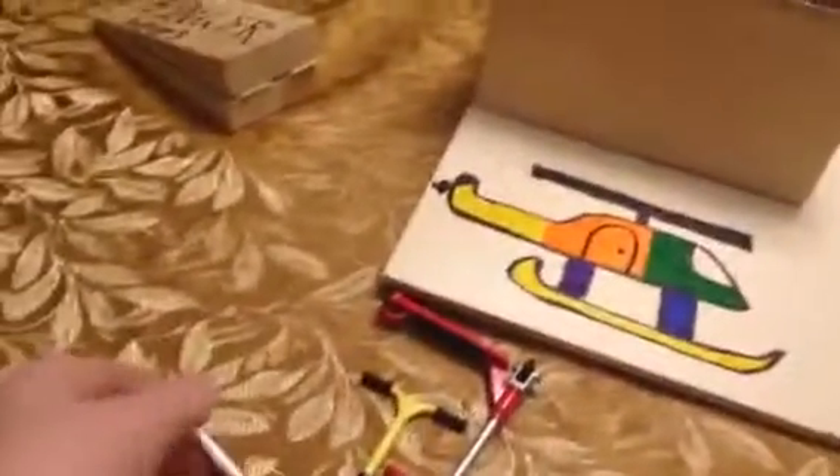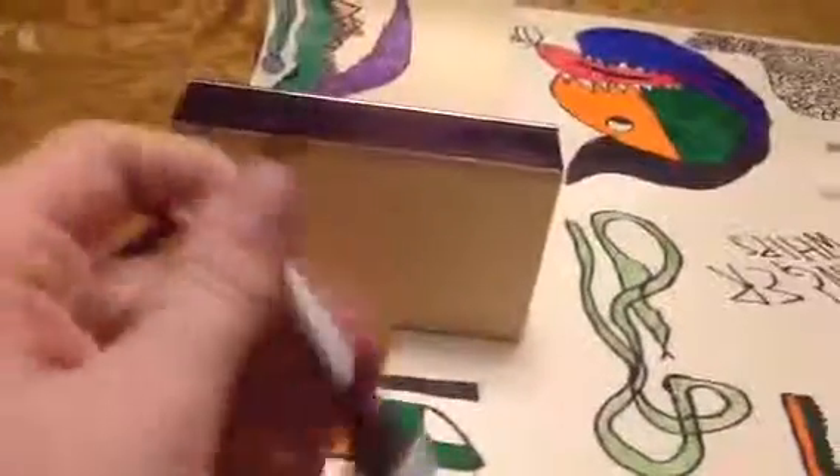Hello YouTube. Today I'll be doing a tutorial on a rewind finger whip, or whatever you call it.